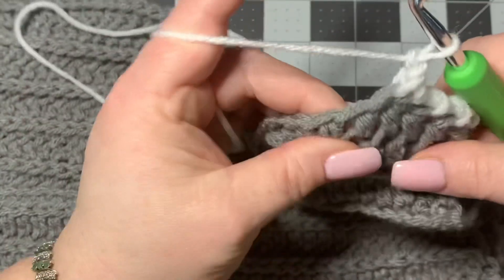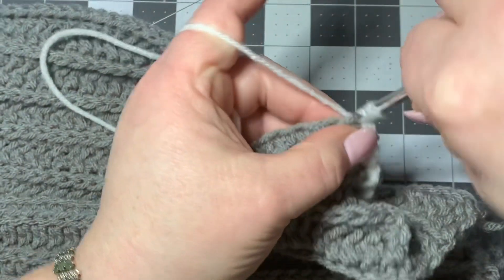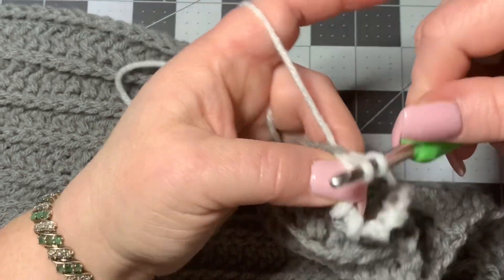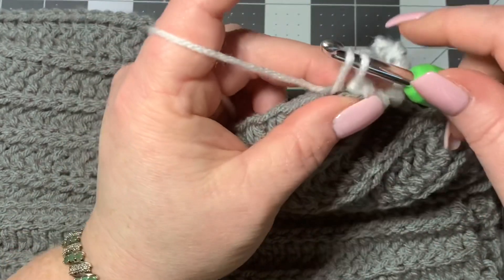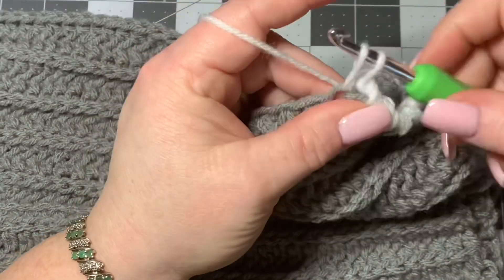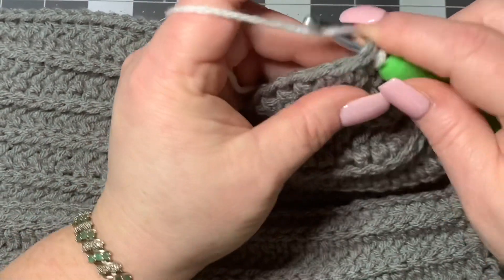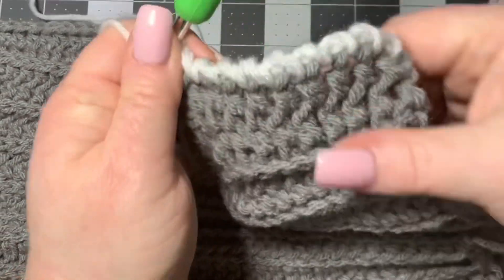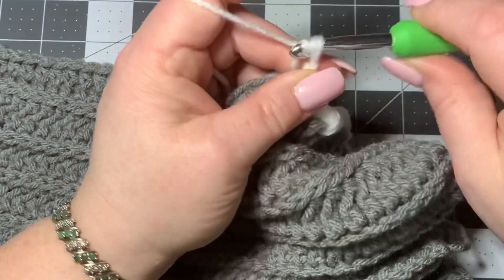Go through your next stitch, pull up, turn, then go through both loops. Keep repeating: pull up, turn, go through both loops. You're basically just twisting your yarn, keeping the two loops on the hook and twisting to give it this look. And this is what it looks like right here — it gives a really cool twisty look going all the way down.